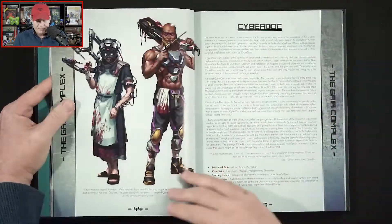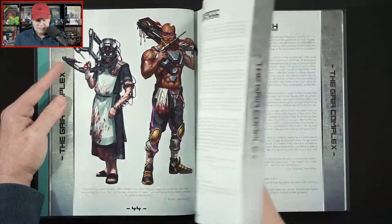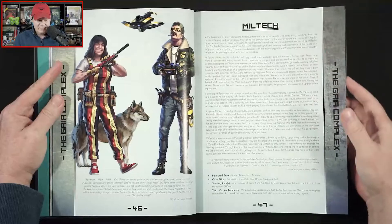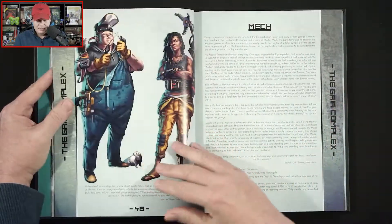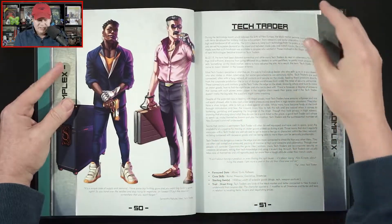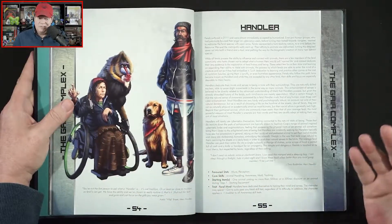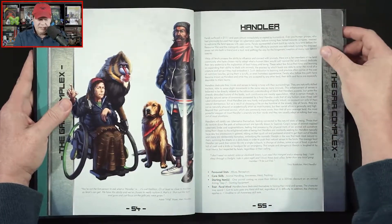A pyramid shape, cyber doc, Miltech, a mech, tech trader, data dealer — so it looks like we've got a lot of options here. Handler as well.